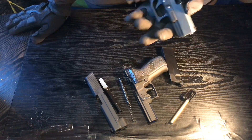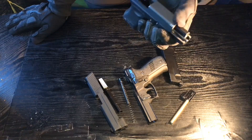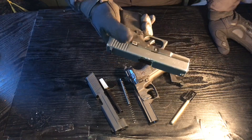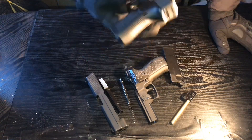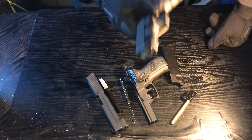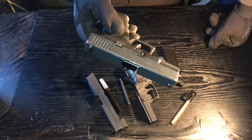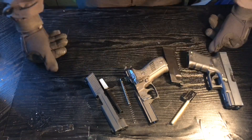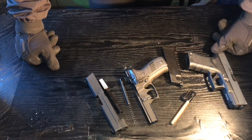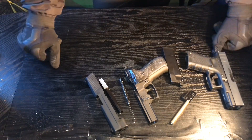The next video is going to be us using the G19, putting it through its paces — that'll be the hundred sub special. It's going to be a really long video. If you want to see this gun in any particular setup, leave it in the comments and I'll give it a read. Thanks for watching, thank you for the hundred subs — let's get all the way up to 200. Make sure you like, subscribe, and share with your friends. See you in the next video.